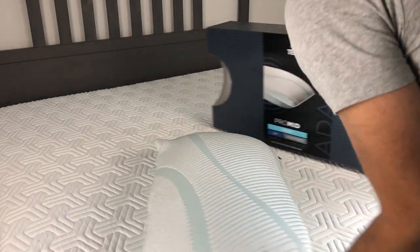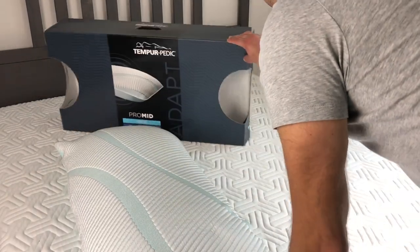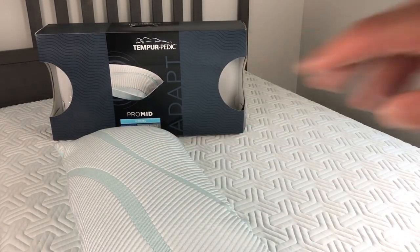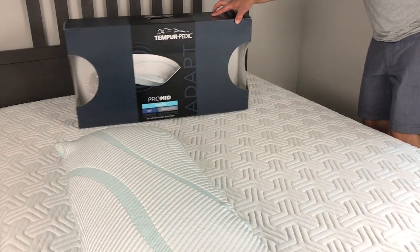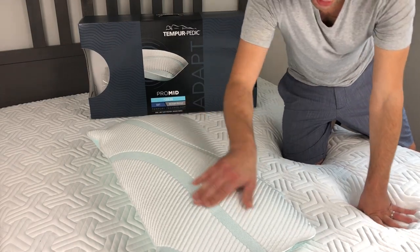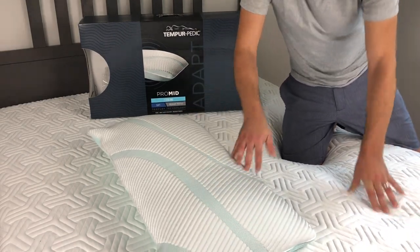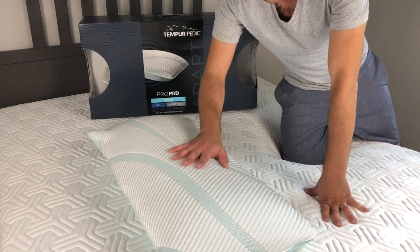I'm going to lay down so you guys can see my head compress the pillow. You can see all the waves on the cover — it's a very nice-looking, slightly higher-quality cover than the Pro Low, which I like a lot.